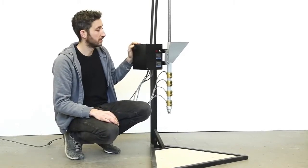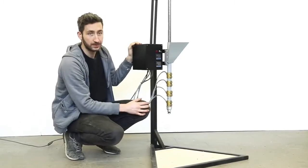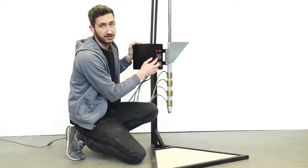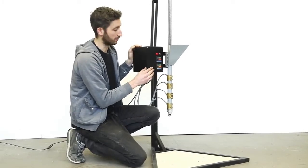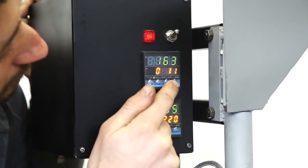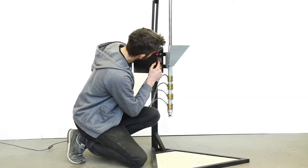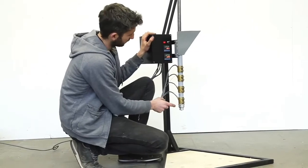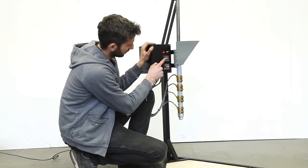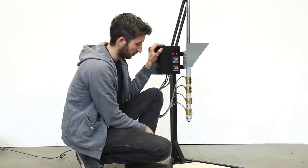Here we have the injection machine and we already poured in some plastic. Now we're going to heat it up by turning it on and setting the right temperature — the temperature needed depends on the type of plastic you're working with. We're going to set it, wait about 10 minutes, and then eject. The machine is heated up and as you can see the nozzle is at a slightly higher temperature than the barrel, to give it an extra boost before it enters the mold.